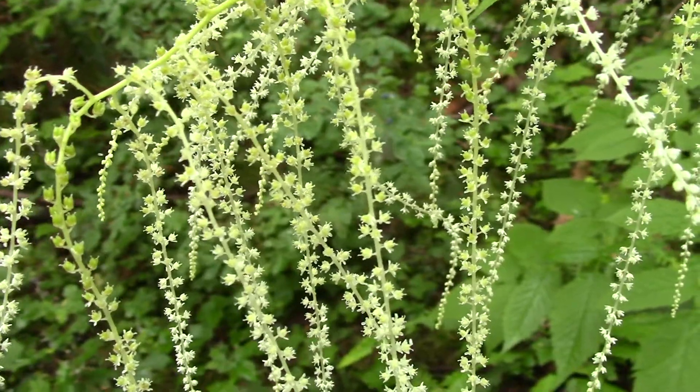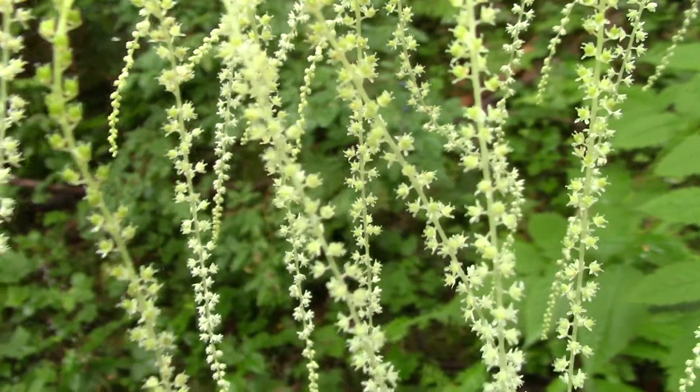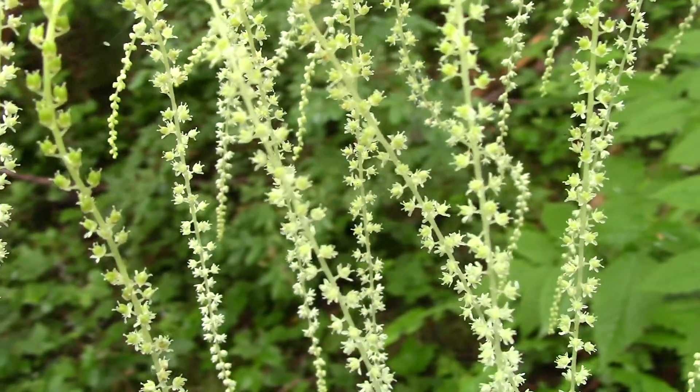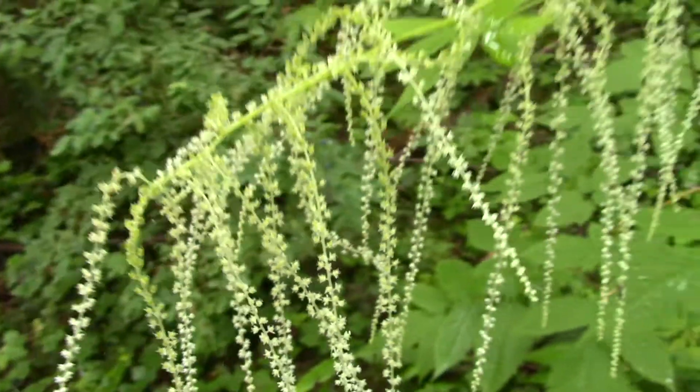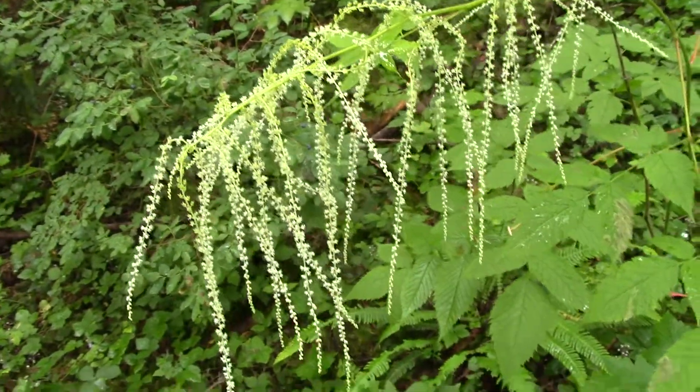I'll start by looking at the flower of this plant. You can see it's made up of really tiny little clusters of white flowers. And if we zoom out, you can see they're in long hanging clusters.